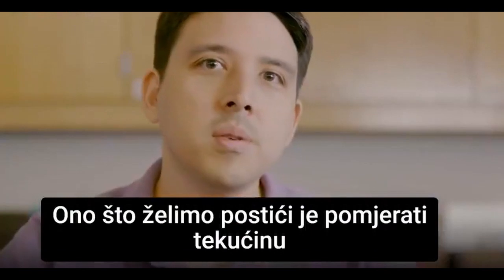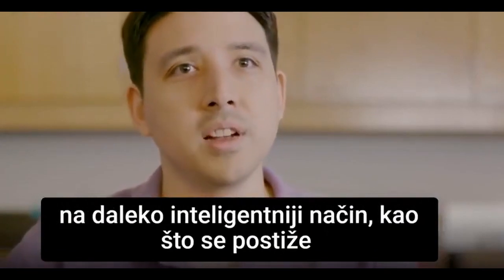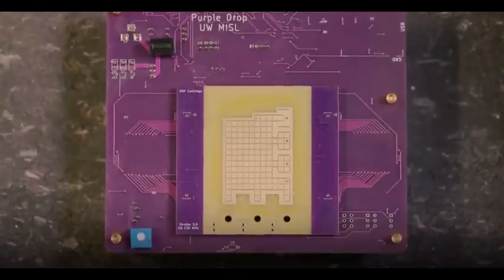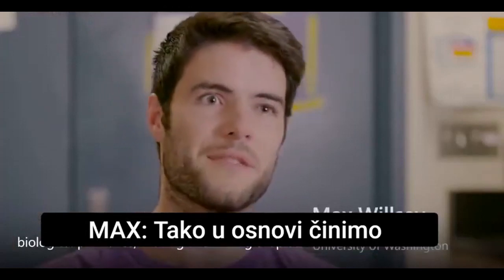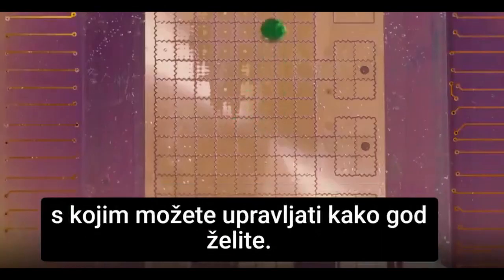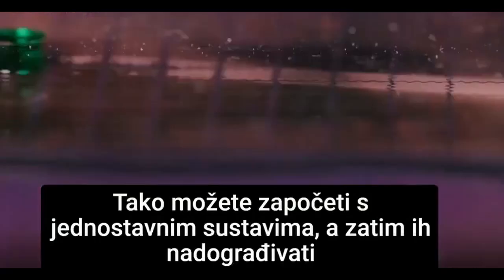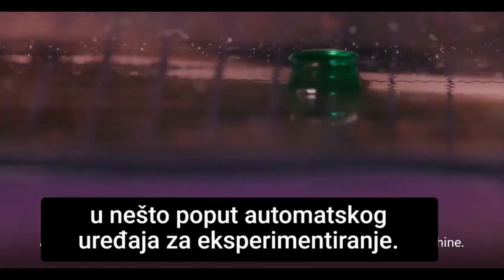Moving into the future, what we'd like to do is move fluids around in a more intelligent way, which is accomplished by the Purple Drop project. We're basically making the biological primitives — moving and mixing droplets — accessible like software is today, because you can just compose it as much as you want. You can start with simple systems and then build it up into an automatic experimentation machine.